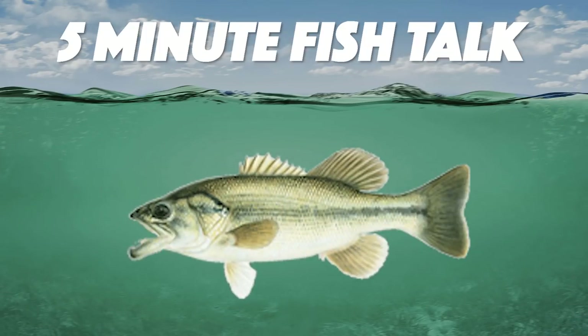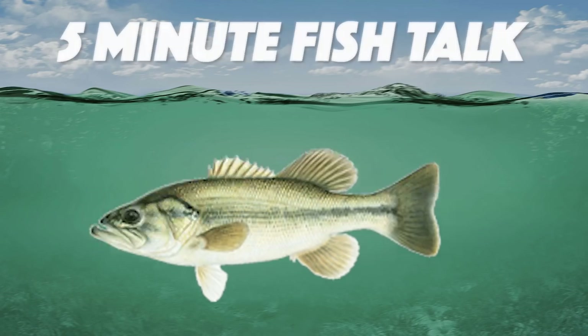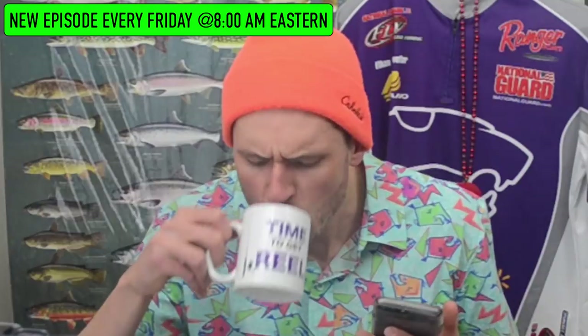Welcome back to another episode of 5 Minute Fish Talk. Hello and happy Friday. Here's the deal — I've got coffee, quite delicious by the way, and I've also got five minutes on the timer, and you know what that means — it's time to get real. I was looking in my garage, I've just got a huge mess of fishing stuff, and I saw some fishing hooks and a light bulb went off. I've never made an episode of 5 Minute Fish Talk on just fishing hooks — I cannot believe I haven't.